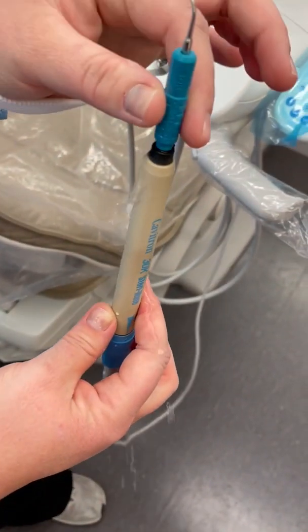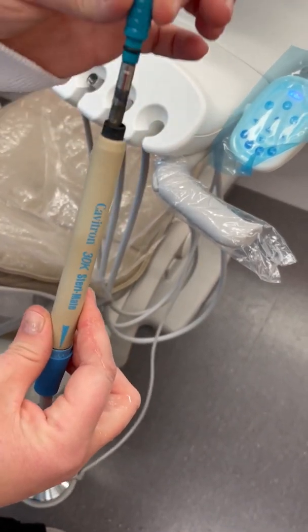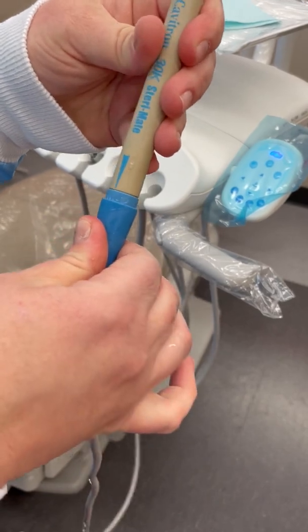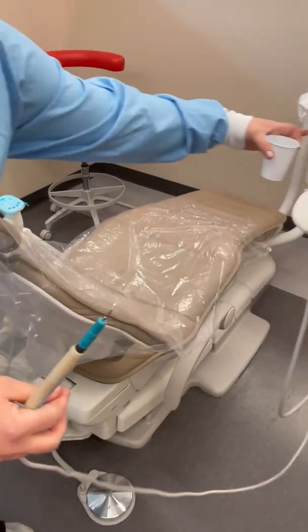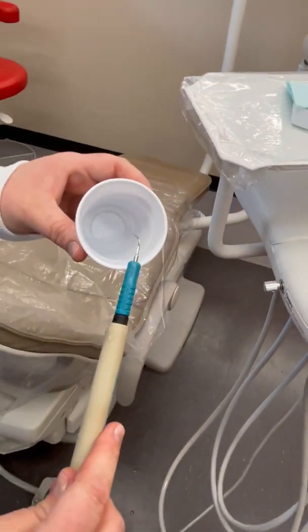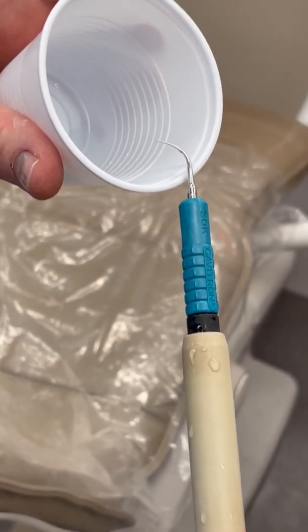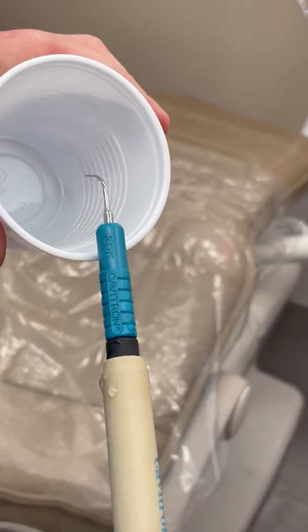Now the water is at the top. You can slip that in there as long as it lubricates this O-ring right here. Turn the water mostly down. The power is all the way down. Give it a pedal — you see it on there, nothing's happening.